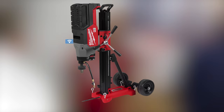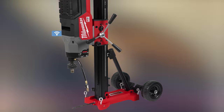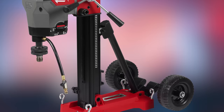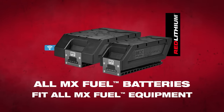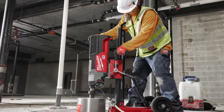Let's move on to the MX Fuel Core Rig with Stand. Milwaukee tells us it delivers the power to core up to 14-inch holes in reinforced concrete. It provides the easiest coring anywhere with the elimination of cords — core without cords — featuring an intuitive bit removal device and three-piece modular design. When paired with an MX Fuel Red Lithium HD 12.0 battery pack, the core rig can drill four 10-inch holes in reinforced concrete per charge without the hassle of tripping breakers or running extension cables.